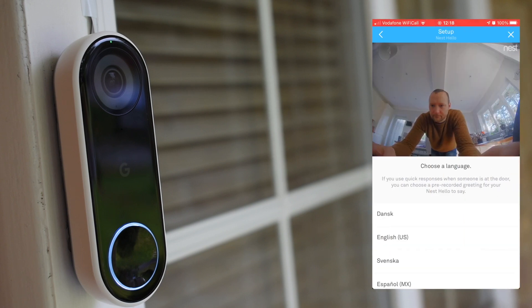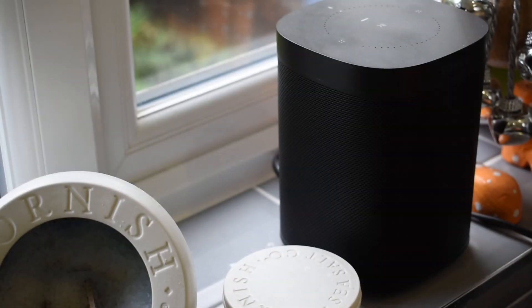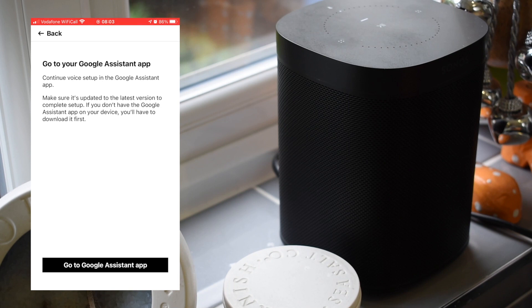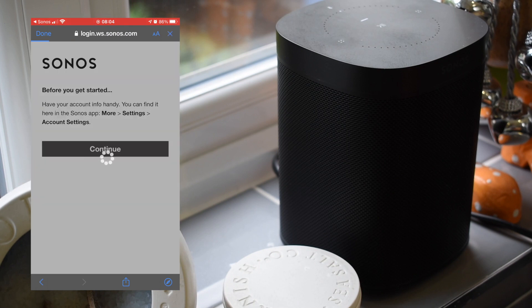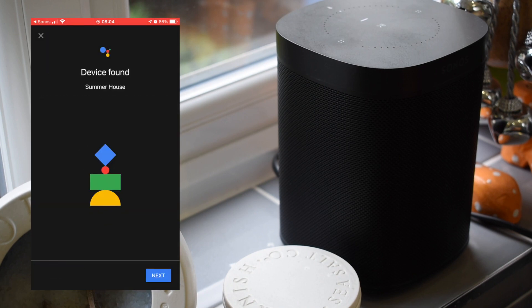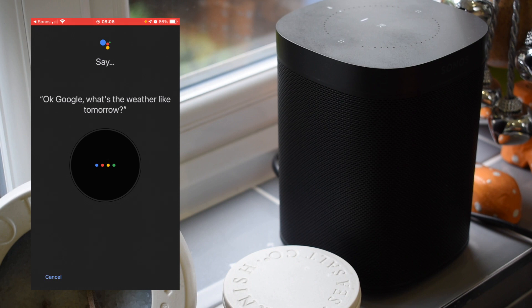The last couple of options allow you to fine-tune the delay if you have a physical chime, and also to change the language of the baked-in responses you can send to people at the front door. Next we're going to switch over to the Sonos app and set up our Sonos One speaker to receive the visitor announcements. There are quite a few options available for announcement speaker devices — the most recent Sonos speakers all have support for Google and Amazon assistants, or you could use something as simple and cheap as the Google Home Mini. We've just put an order in for the HomePod Mini, and Mrs Burgundy also got me the Starling Home Hub for Christmas, which I'm hoping will make my Nest and Apple environment even more seamless.